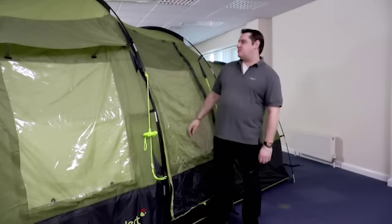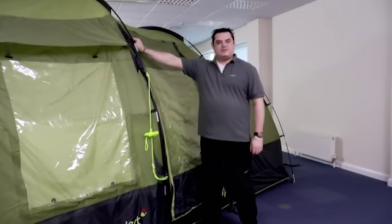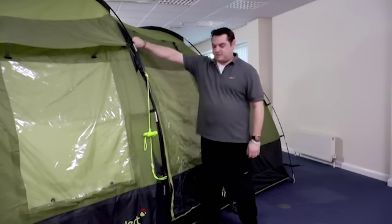Before pegging down your tent, it's important to make sure that all the zippers on the doors are closed. This prevents the door from being put under too much tension and makes sure everything operates smoothly.